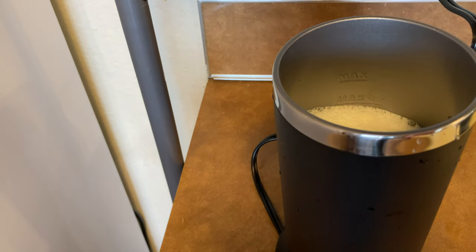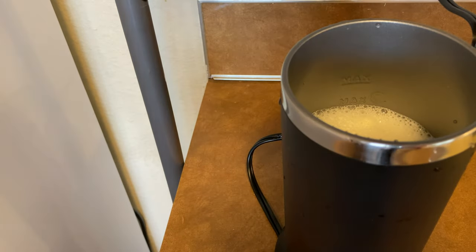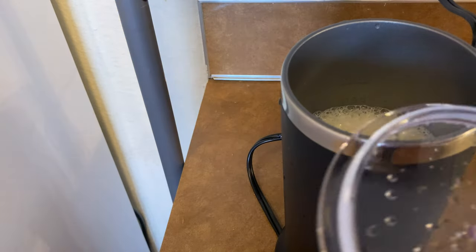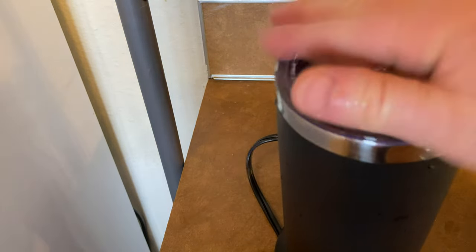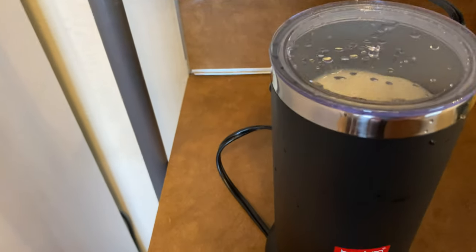Then what you do is put the lid on. I've got it over here in the dishwasher — just wipe it off. That's the wrong lid, so let me find the lid. Here it is. That's the lid to my old one, which broke, so I'm going to go ahead and throw this away. Here's the new lid. Then just press the button and it works.